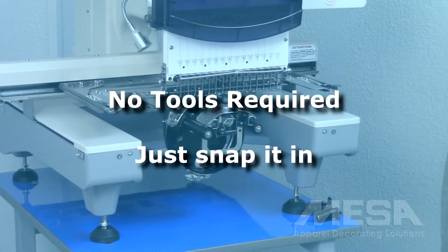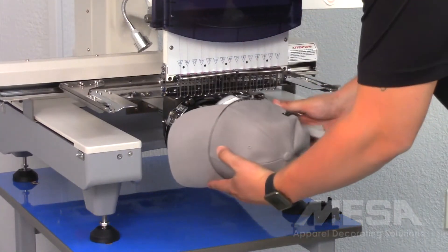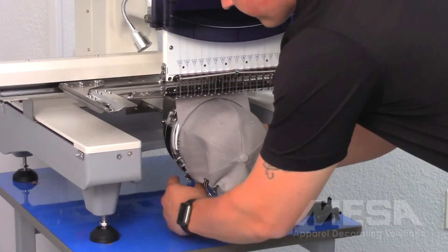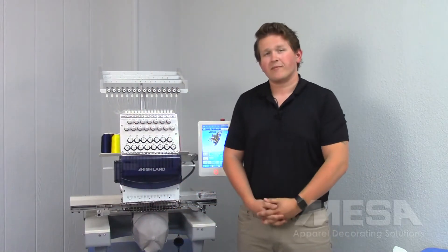Once that is snapped in place, I can then grab my cap which has already been hooped up and bring that over to slide it on the machine. Once that's locked in, I'm now ready to begin sewing on my cap.